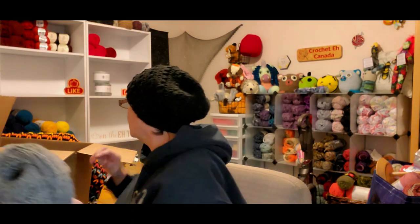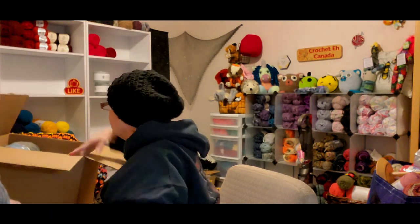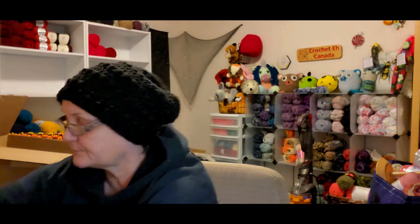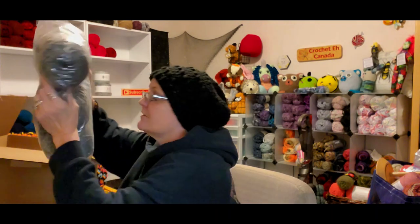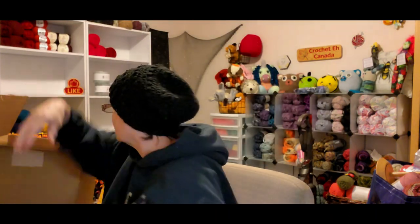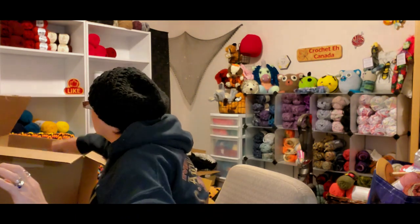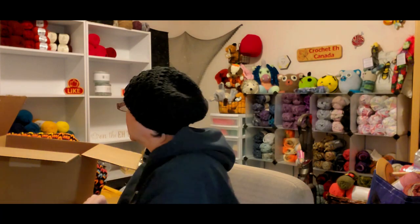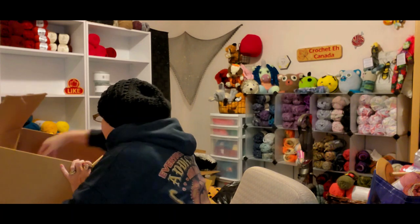I don't think they put a bill in here. I've got two, four, five... eight skeins. I'm really hoping I'm going to be okay with this yarn.